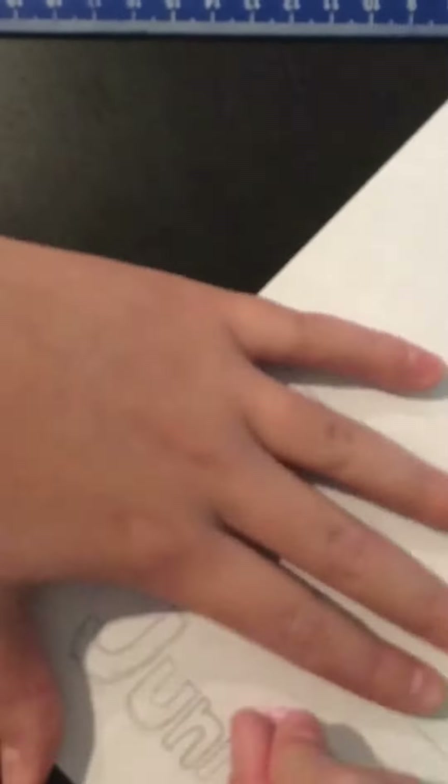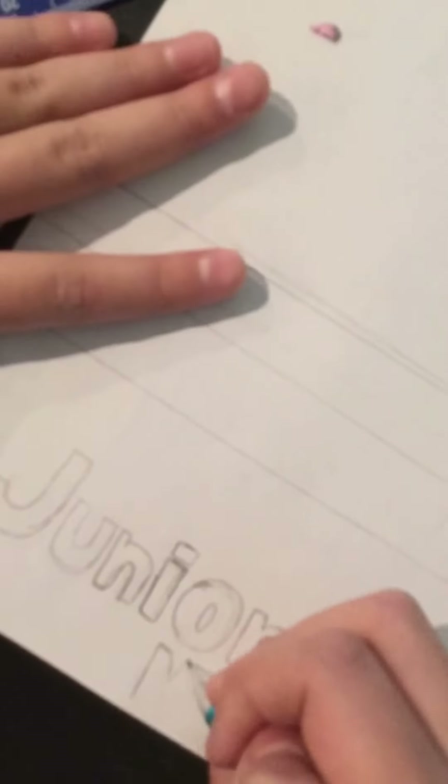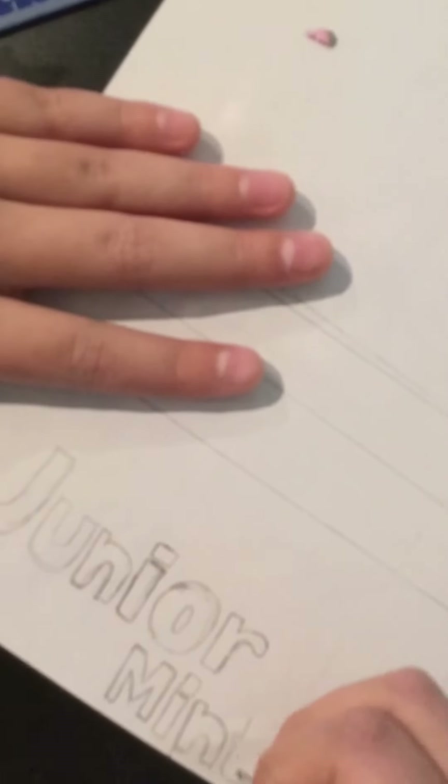I had already drawn out the template for the 3D squishy, so I was just sketching out the letters. It was a little easy — the hardest letter had to be 'N' — but the rest of the letters were really easy, and I feel like the 'O' really brought it together. Then I was just writing 'Mints.'